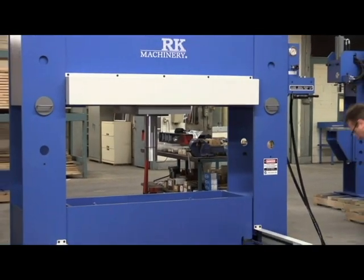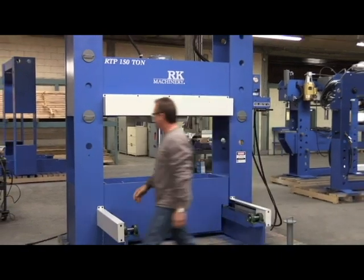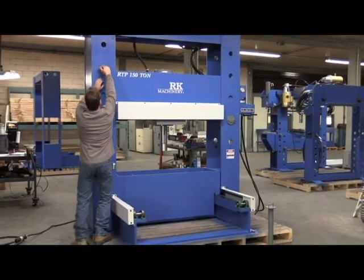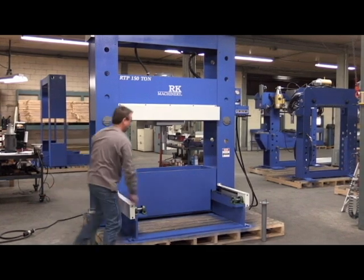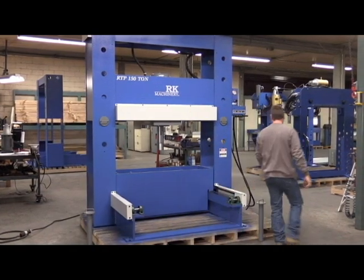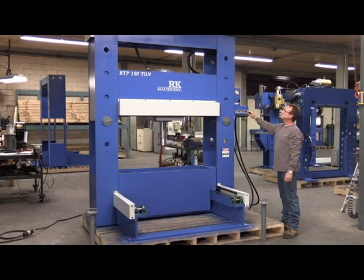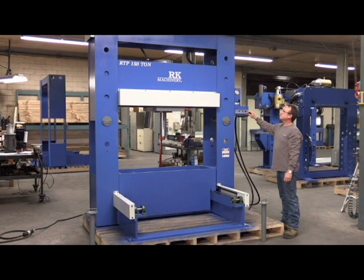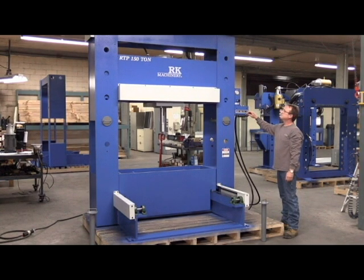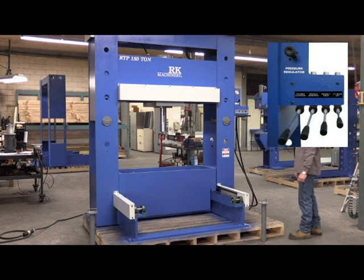Hydraulic power lift for vertical displacement of the head assembly. Pressure regulator to limit the ram pressure.